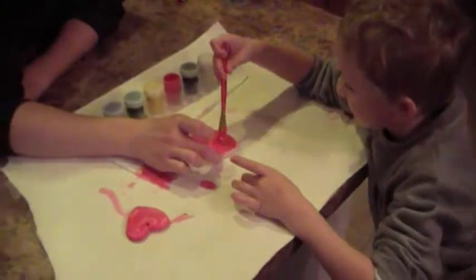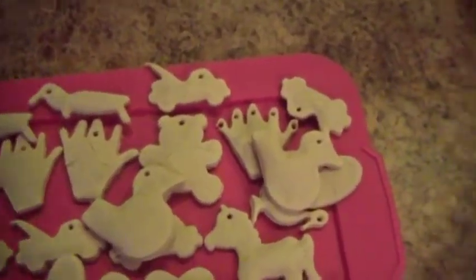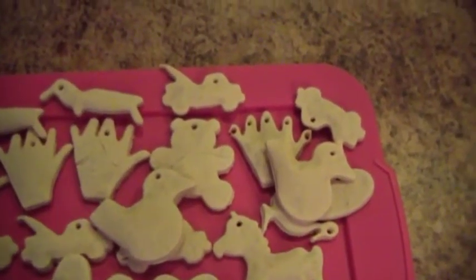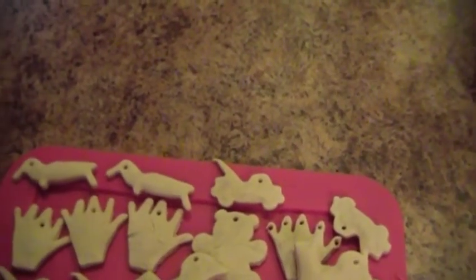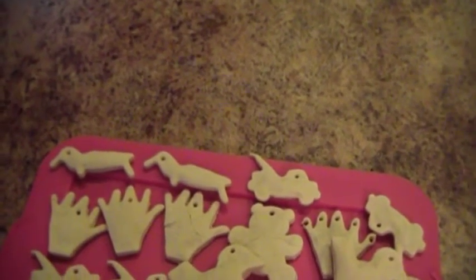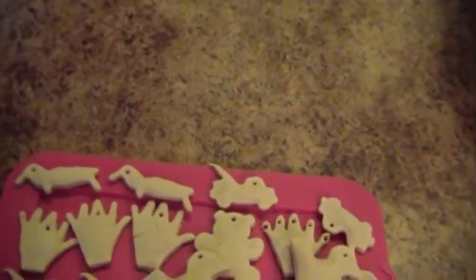So we've got hearts, hands, bears, lovebirds, and tow trucks. And those are not platypus — those are wiener dogs, those are dachshunds, those are Halloween-er dogs.